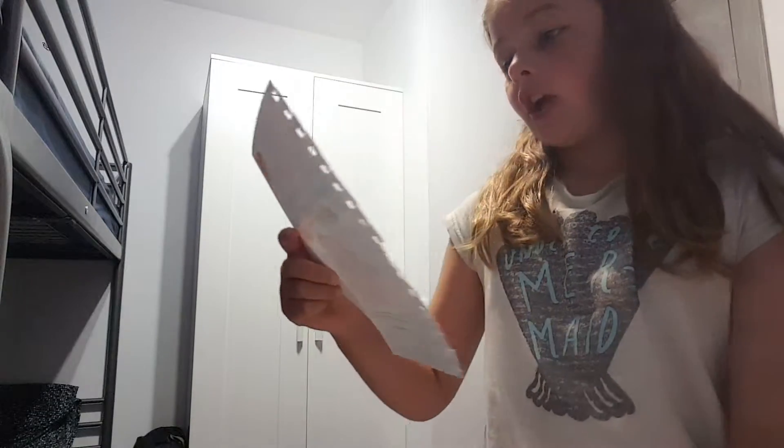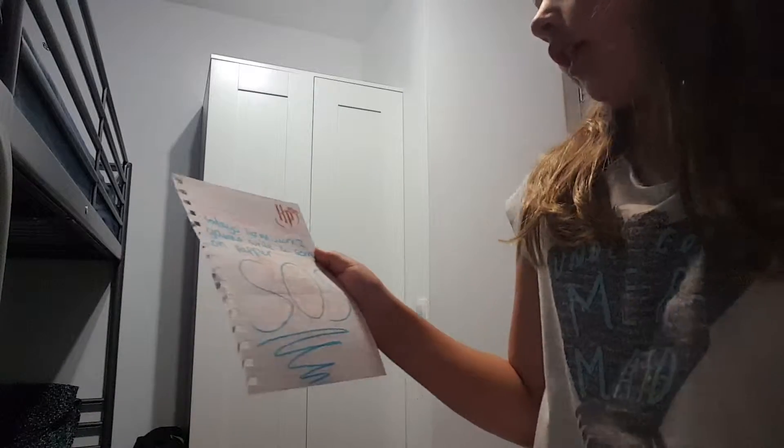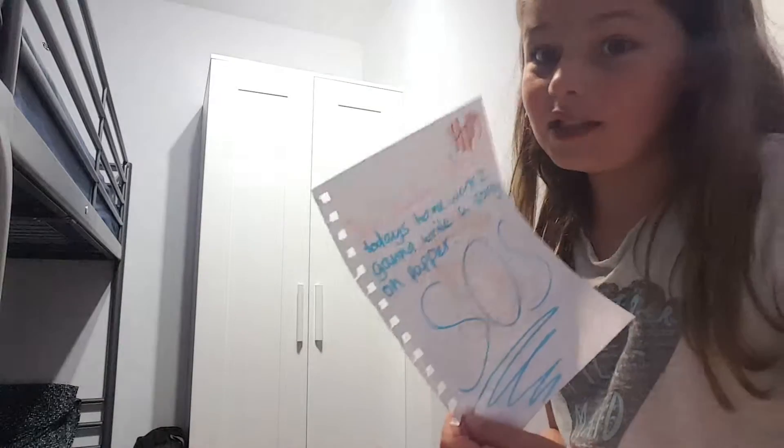Okay, this is what I put. Dear teacher, instead of today's work, I'm going to write sorry on paper. S-O-S, underlined as well. Extra points.